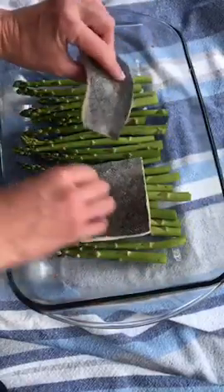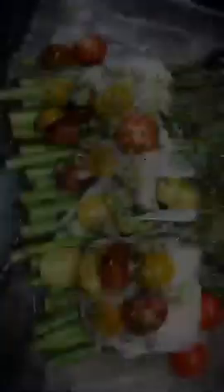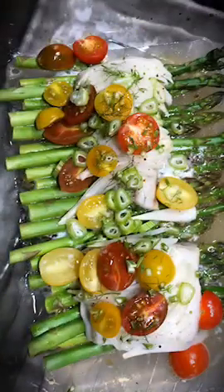I'm placing the cod skin side up, but that's a matter of preference. It'll cook faster and it's easier to see if it's done if you do the opposite. Either way, give it a generous salting.